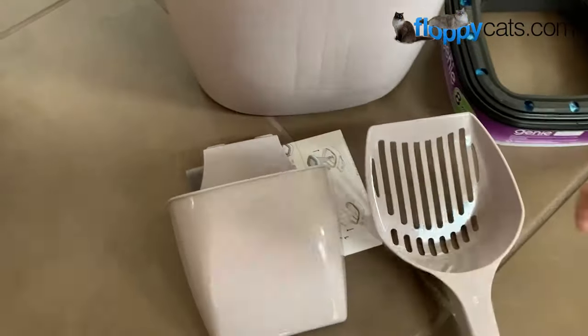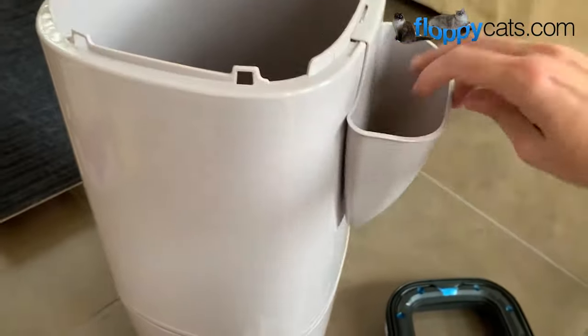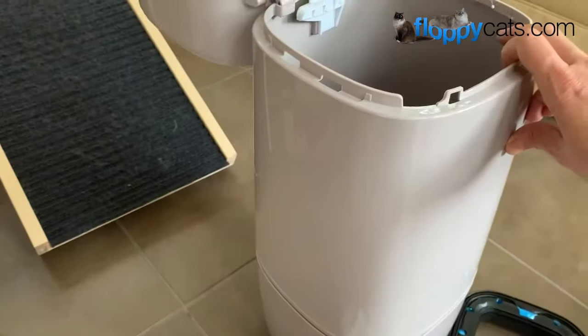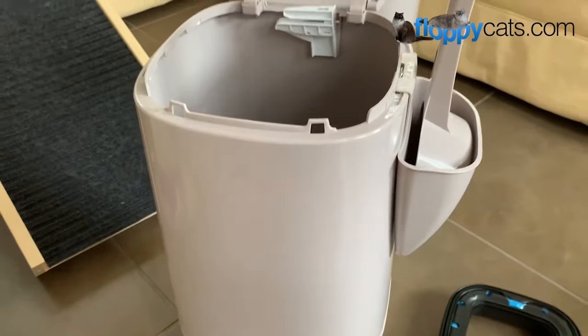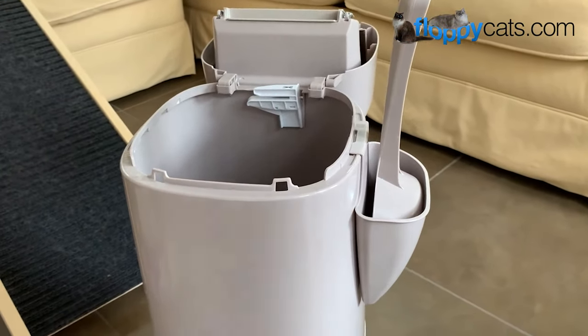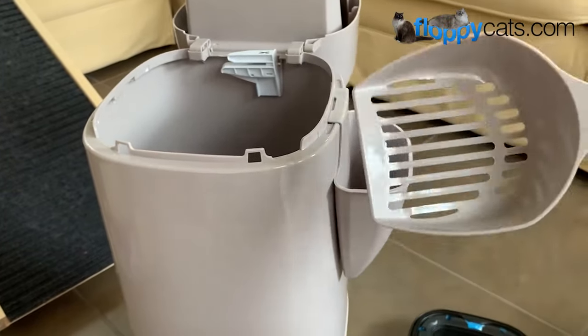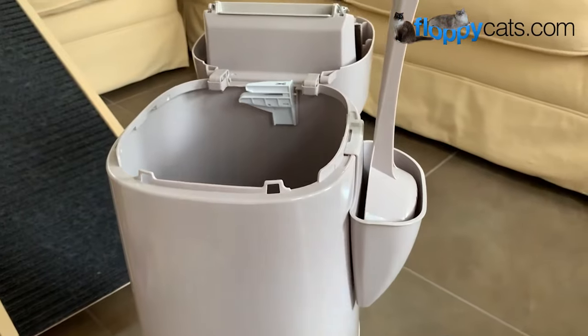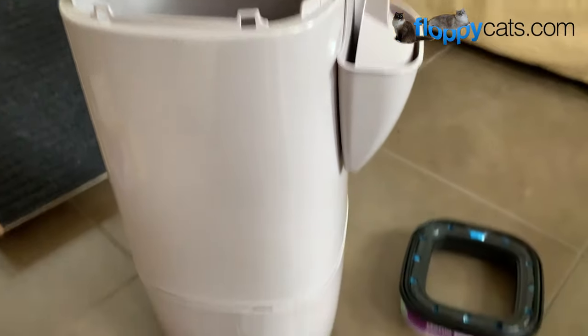Here's what's inside. You have the Litter Scoop Holder, which can go on either side, so that just depends on how your litter box situation is set up, and then you can put the Litter Scoop in there. I actually don't care for these Litter Scoops — they're a horrible design in my opinion — so I prefer to use a Litter Lifter.